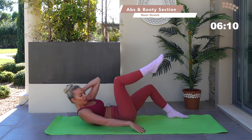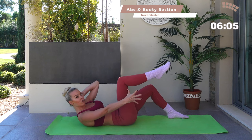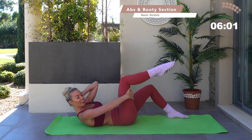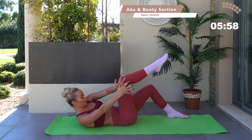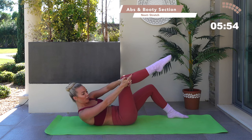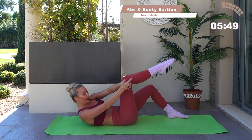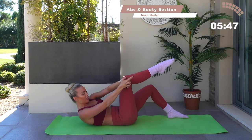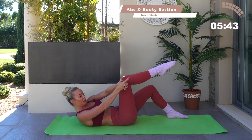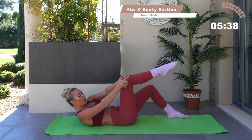Now lift and hold — keep the leg off the floor. Bring this hand out to the side. Modified option: wrap the hand underneath the thigh. Then bring your hands into a little pistol position, cross the fingers, and take little pride presses up on that diagonal. Lift, lift, lift — shoot across the leg. Seven, six, five, four, three, two, one.